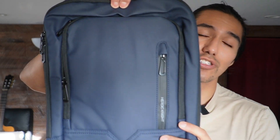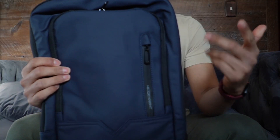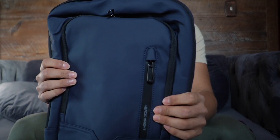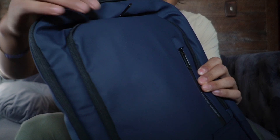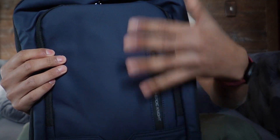So this company sent me this laptop bag, and I just want to do a quick overview of it and see how many things fit in here. One of my favorite parts about this bag is the fact that it is water resistant — waterproof, actually, just because of the material it's made out of. So whenever it snows or rains, the water will just go right down and flow off.